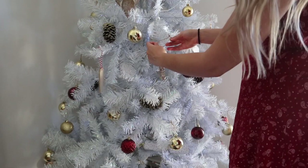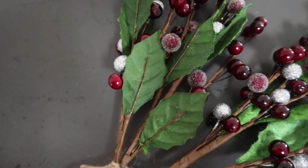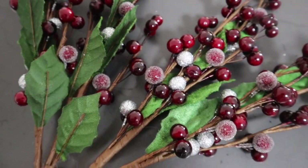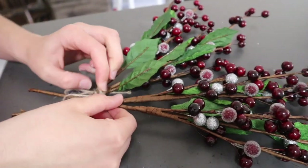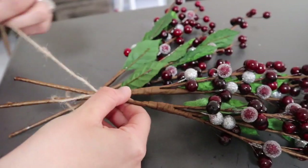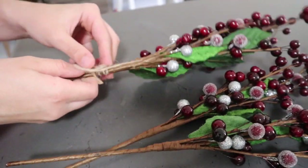I wanted to implement a little bit of a rustic theme into my decor. So I got these really earthy berry picks, which I thought were stunning. They had that wine red color, and it just gave it that little bit of pop of wood and that red color.